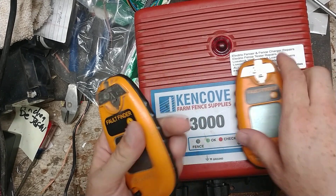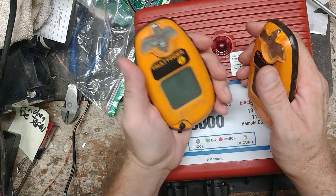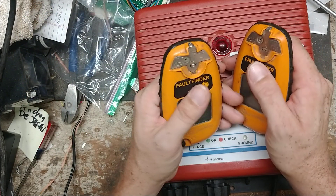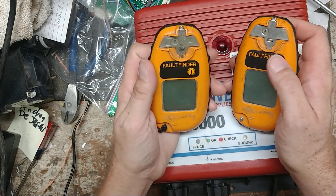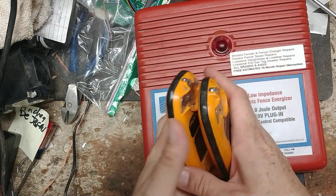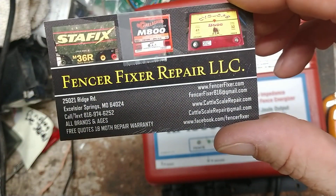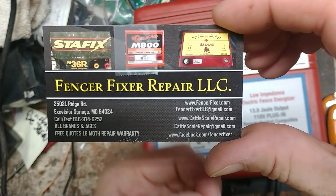Hi, thanks for checking out our channel. If this is one of the first times you've seen one of our videos, we appreciate you finding us. We've got about 440 videos on YouTube covering different aspects of repairs and electric fence units of different brands and ages, cattle scale repair videos, how things work, how to test things, and review videos on different fence chargers. Our website is fencerfixer.com — fencer and fixer both spelled with an F as in Frank.